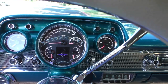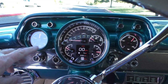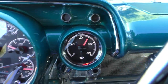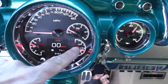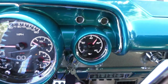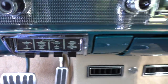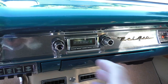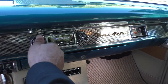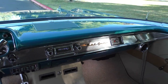Classic instruments gauge insert — full gauges. Temp gauge at about 180. The cooling fan comes on automatically at about 170. Oil pressure at 50 pounds. Half tank of fuel. 14 volts. A little tach in the center. Vintage AC controls right there — AC and heat. Custom Auto Sound radio.